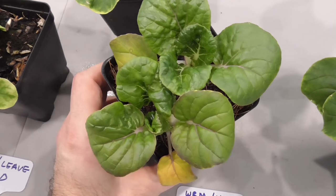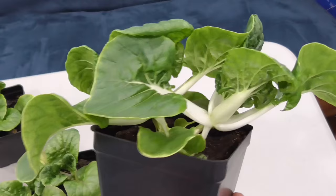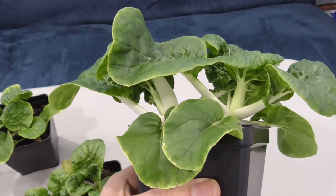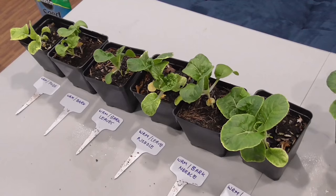Here's the one with just the pine needles. At first it was looking really good, but now we have some problems setting in. But the control — just those pure worm castings — hands down, this is the winner. Best growth, best results, able to support two full plants. And maybe the others would have too, if it weren't for whatever those issues were with the nutrients.